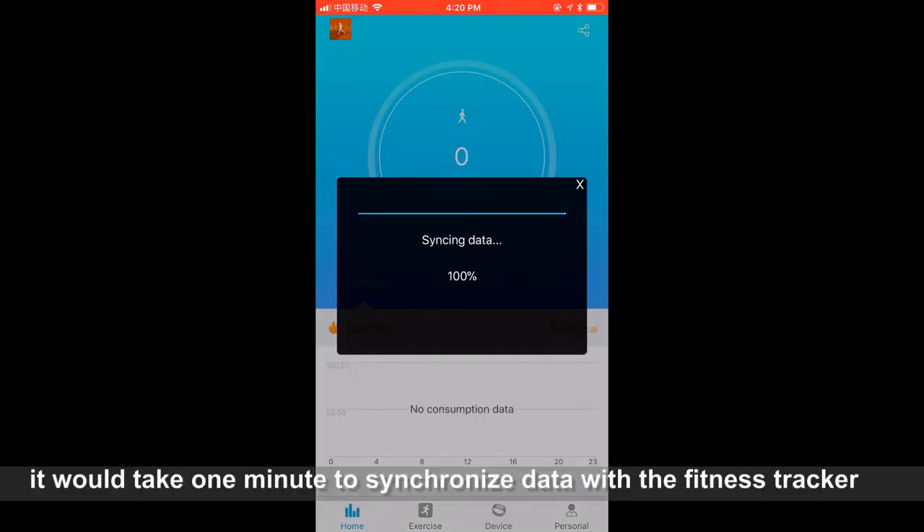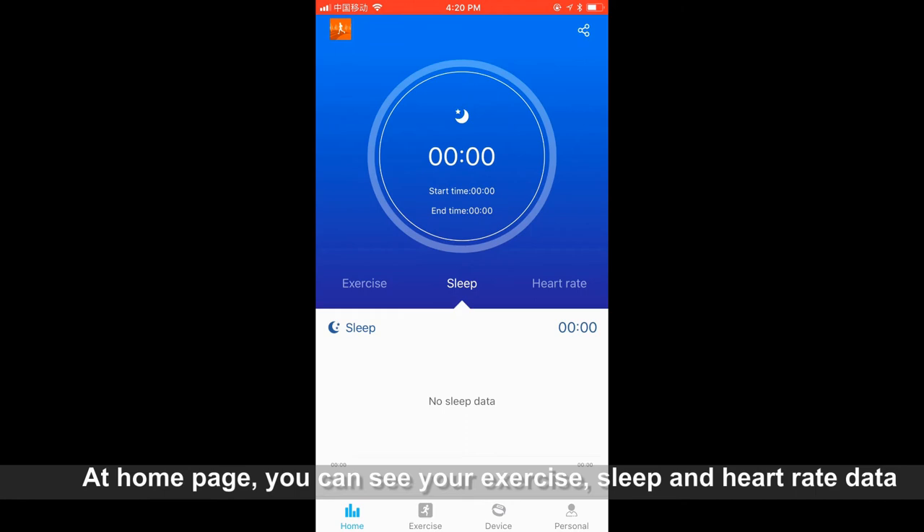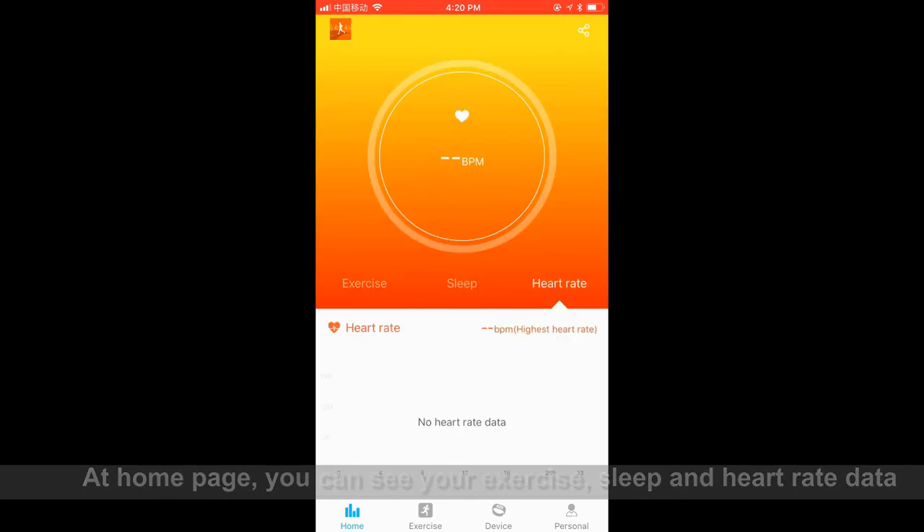It will take one minute to synchronize data with the fitness tracker. On the home page, you can see your exercise, sleep, and heart rate data.